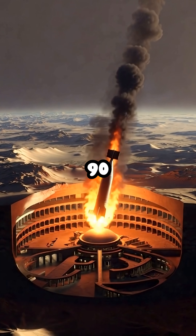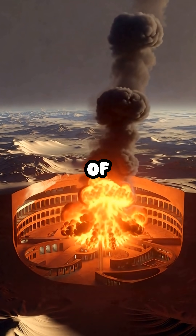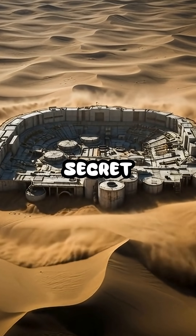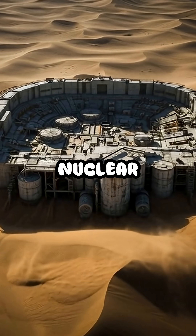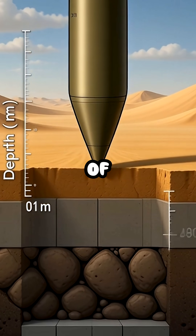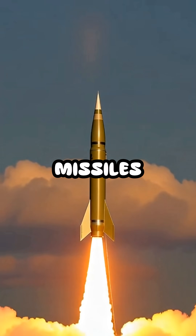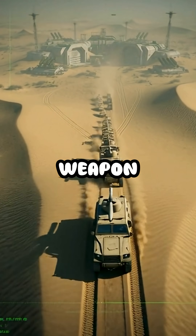Deep beneath the Iranian desert lies a secret. The world fears a nuclear facility carved hundreds of meters under solid rock, protected from satellites, missiles, and almost any weapon on Earth.